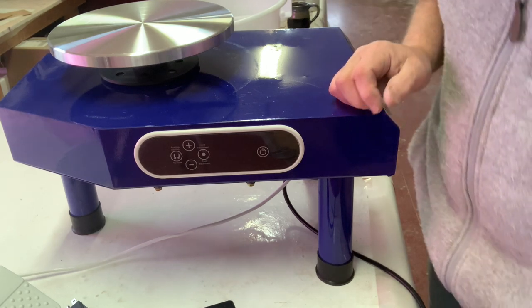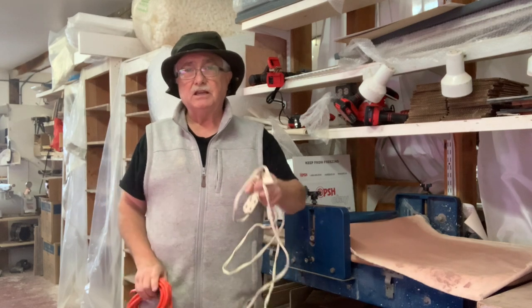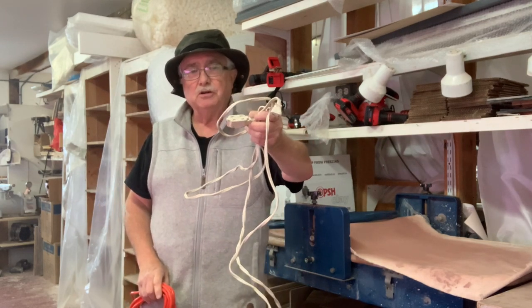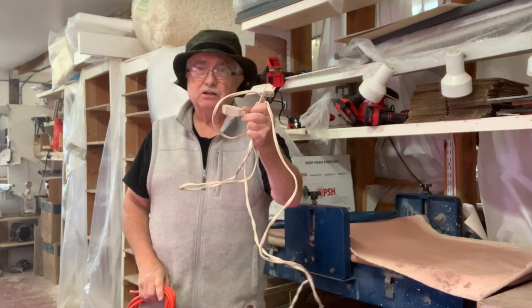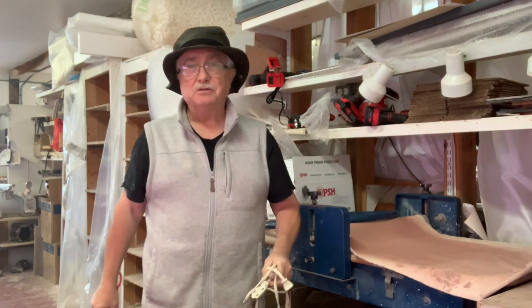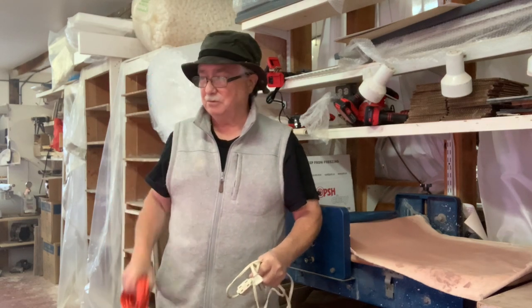Let's plug it in and see how it goes. I went looking for an extension cable. You're working with something that has water involved — should not use a two-prong cable. It should be a three-outlet grounded one. Make sure you get a good grounded outlet extension cable.